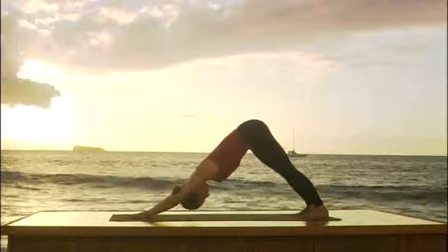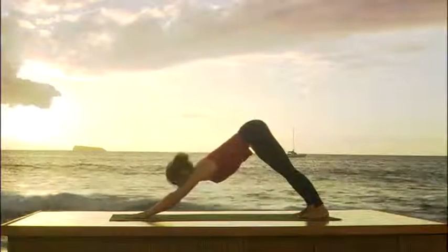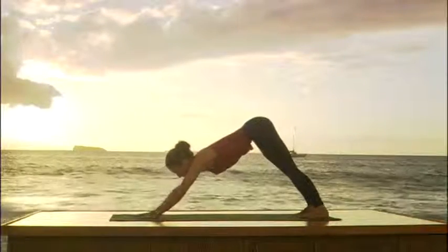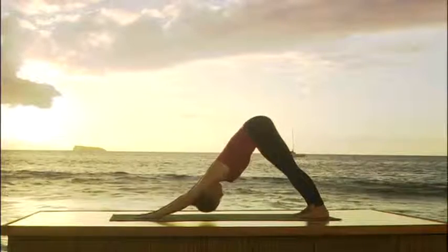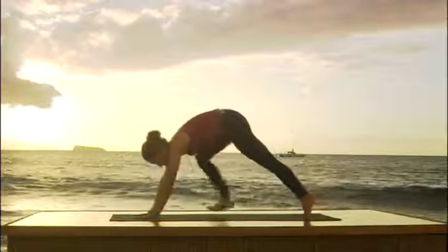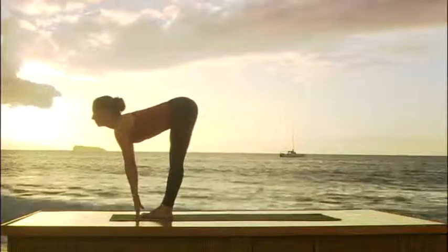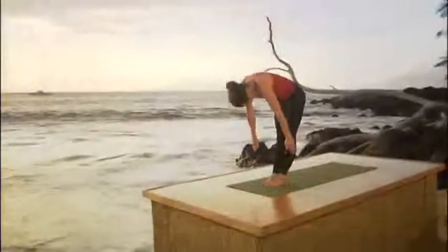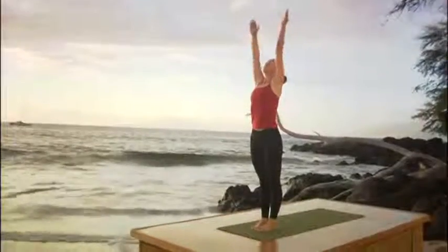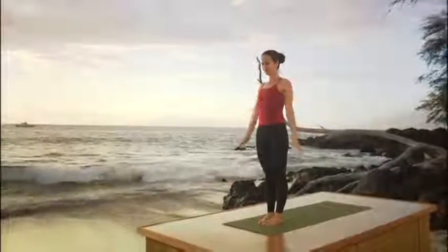Breathe deeply. Inhale, extend the arms. Spread the fingers. Press firmly through the hands and look up. Release the back of the neck. Press the legs back. Now we're coming forward. Inhale, step both feet to the hands. Look up. Exhale, head to your knees. Inhale, come all the way up. Reach your arms over your head. Look up. Exhale, float your arms to your side.